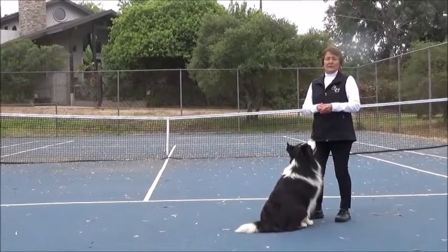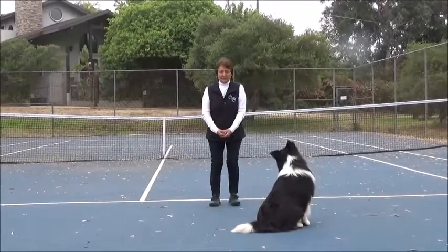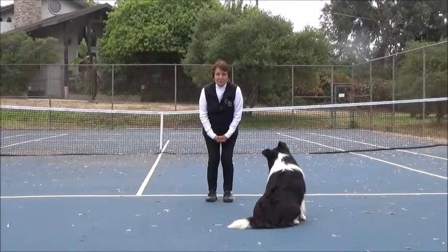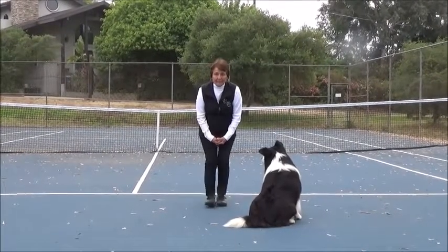With the head level, I'm going to have the cookie — head, stay there. He's cookie motivated. And then I'm just going to shuffle towards him. Back, back, back.